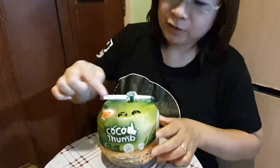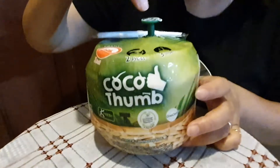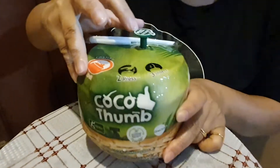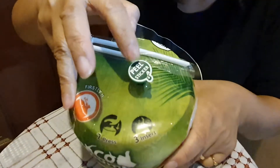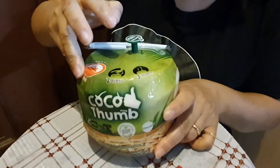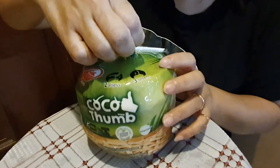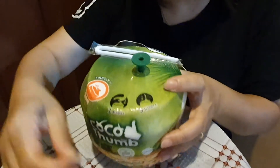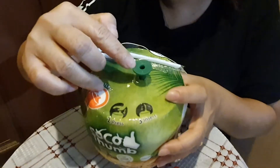Secondly, it is to push this button down. See this button? It's a peel sticker. So we're going to peel it already and then push it down. So there is an opening — I think this is for the air.